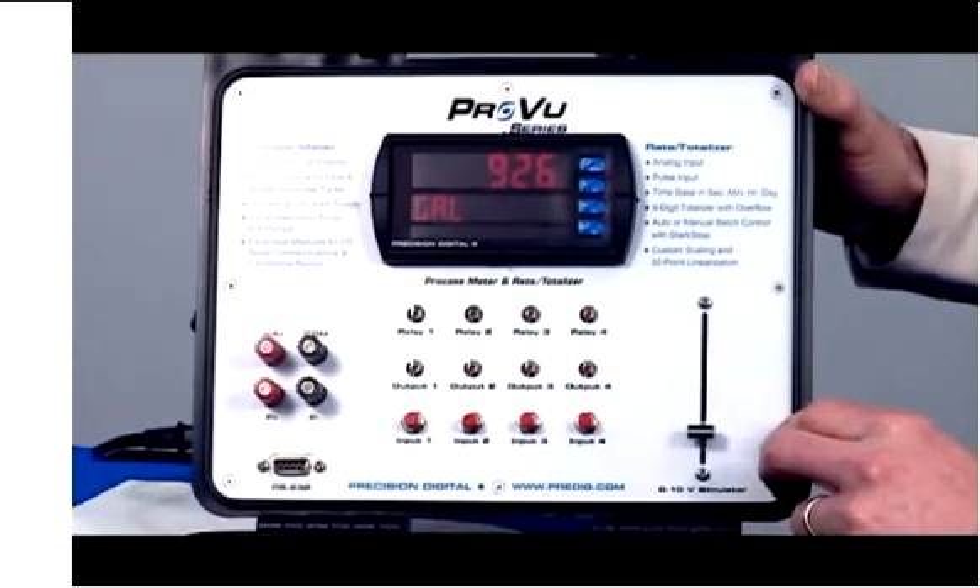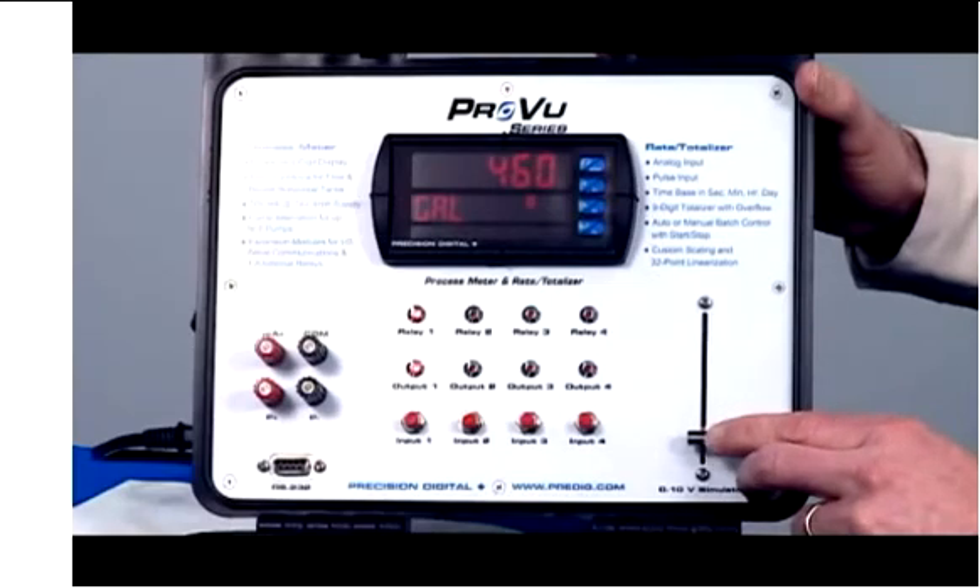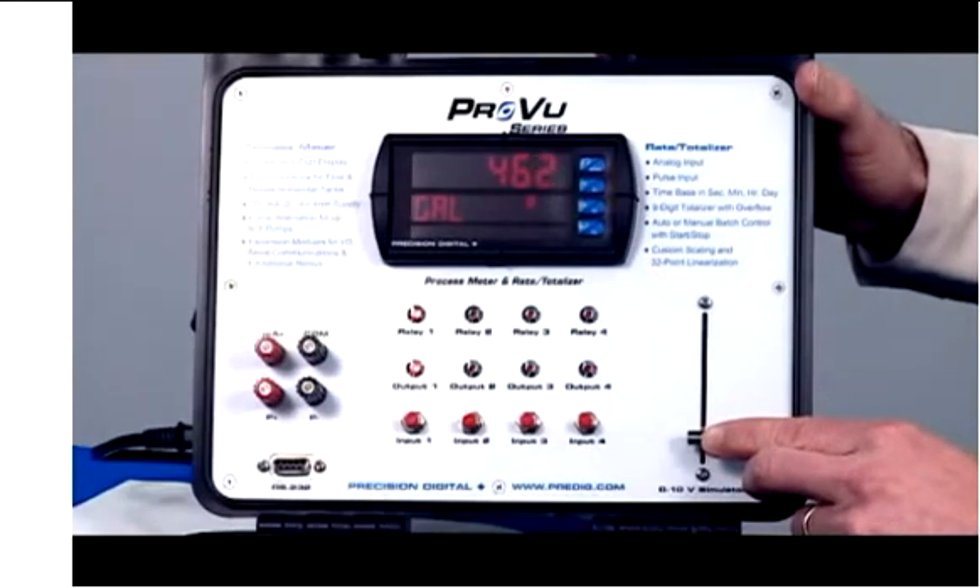Well, maybe it's not fine. Maybe for some reason one of the pumps keeps emptying and the level drops down to 495, where we have one of our low level alarms kick in.